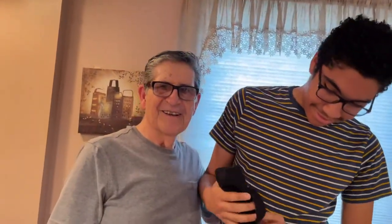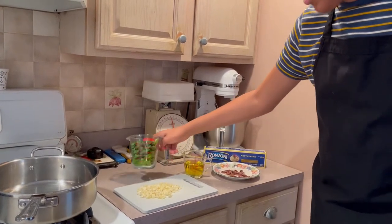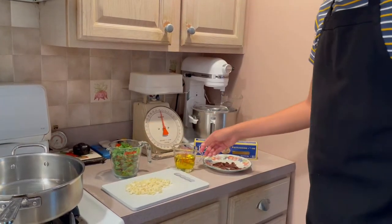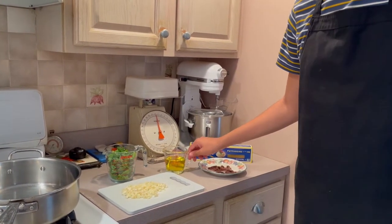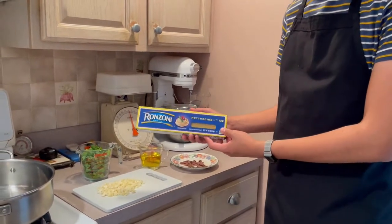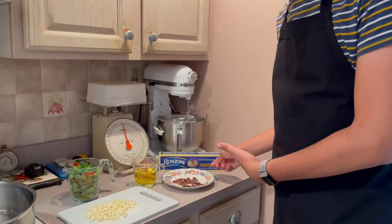Hi everyone! I'm gonna be making garlic and oil. Here's my apron — a little too tall for me. Here's what you'll need: about one head of garlic, two cups of Italian parsley that you need to finely chop, about a half a cup of olive oil, and one pound of pasta — we're using fettuccine.